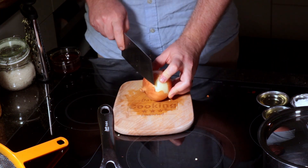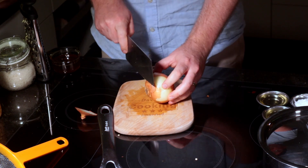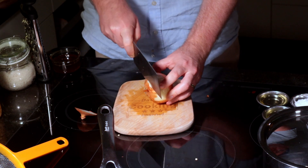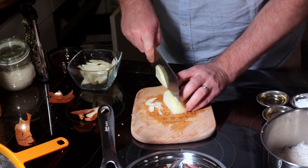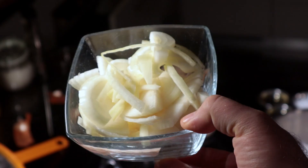Next up we need a brown onion. Cut the top off, cut the bottom off, cut it in half, and then all you have to do is basically cut it into a lot of slices — as thin or as thick as you like, although I recommend you go for a reasonably thin cut.